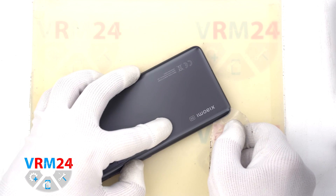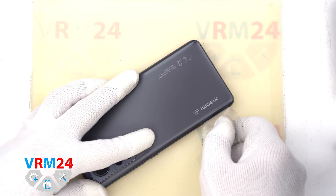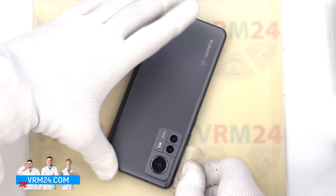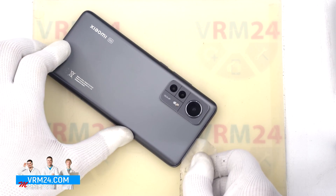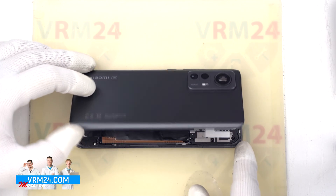To detach the back cover we will use a plastic film — this is the protective film from a new display or plastic film from a stationery store. We insert it into the gap between the middle cover and the back cover and run it along the length of the back cover to detach it.